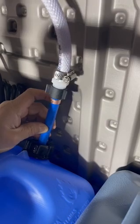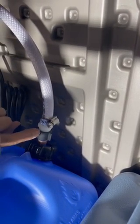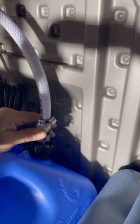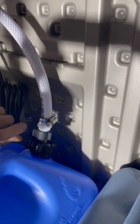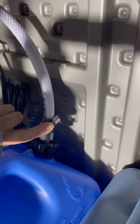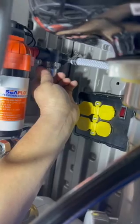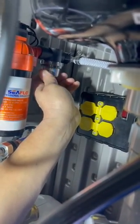First things first, you want to be sure this is all the way down. If you're still having problems, check this connection to be sure it's tight to that white coupling. Put a screwdriver in there and tighten that clamp. Check this clamp over here, and then be sure that little cap on this line right here is tight.